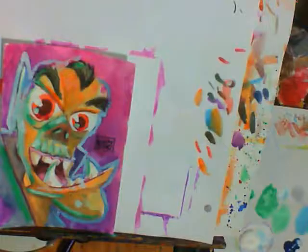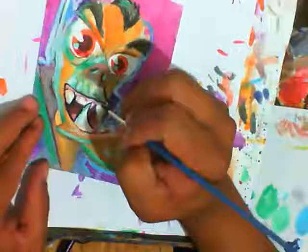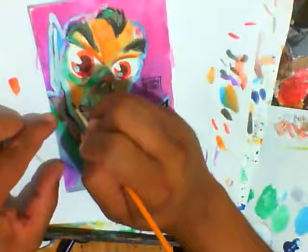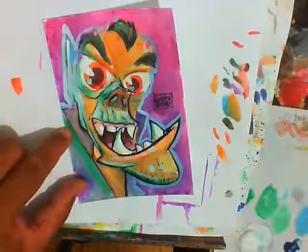Eventually I got to the point where I decided it's time for the acrylics. Whenever the watercolors aren't working I just pull out my acrylics because they'll completely cover. I started going in there putting in some green reflected light and putting in some blue outline around it, which I thought was working.